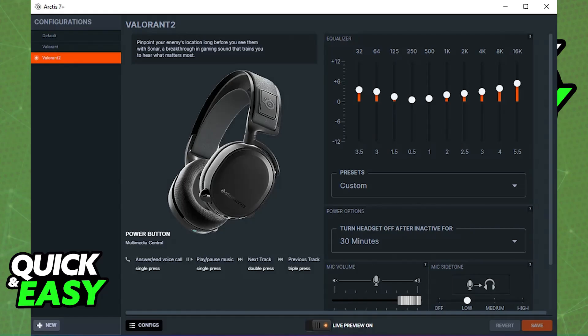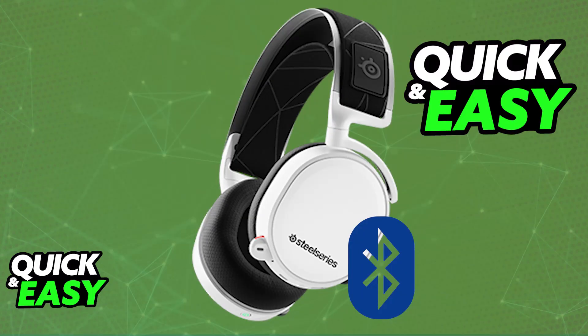The only option that you have to connect it wirelessly is going to be the wireless transmitter. There are other SteelSeries headsets that do have Bluetooth technology, but for the Arctis 7 specifically, it is impossible. The purpose of this video is to let people be aware about the limitations of the Arctis 7 and how you cannot use this headset over Bluetooth.